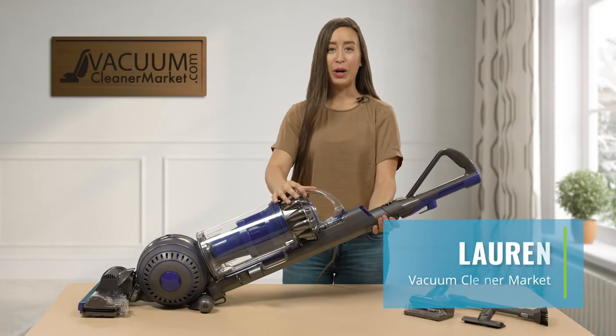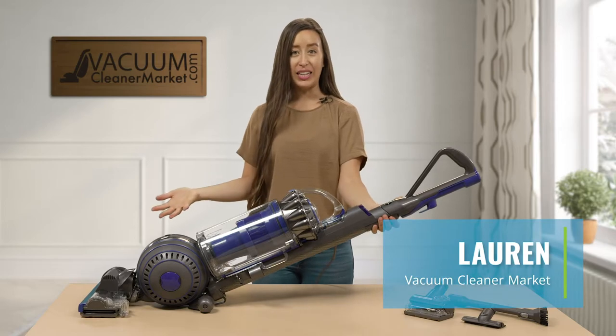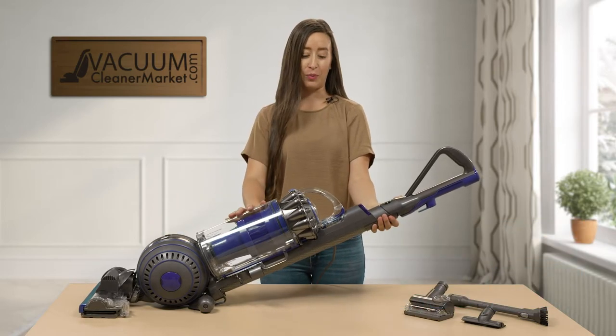Hi, I'm Lauren with Vacuum Cleaner Market, and this is a Dyson Ball Animal 2 Upright Vacuum Cleaner.